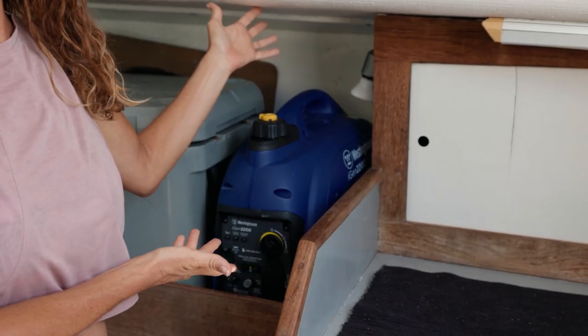Our electric motor can serve as a hydro generator, but unfortunately we have to be at a minimum of seven knots to bring in power from it, and our average speed is about five. So until we add the hard top and more solar panels, we have one thing we use on desperate days — our generator.